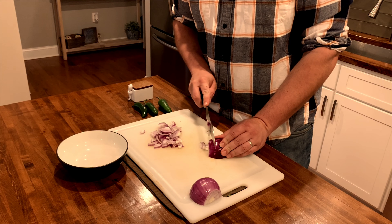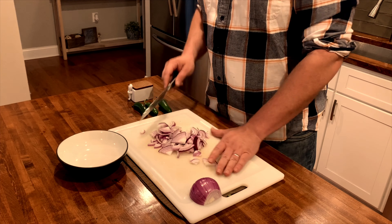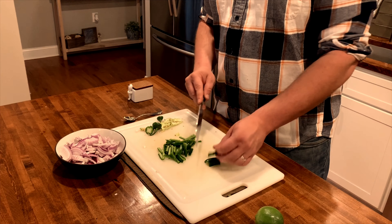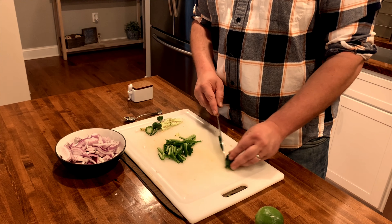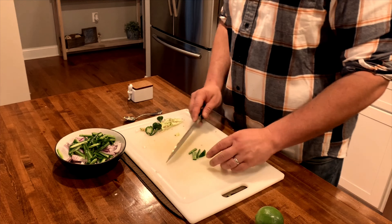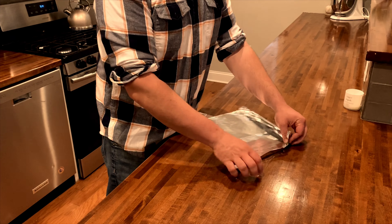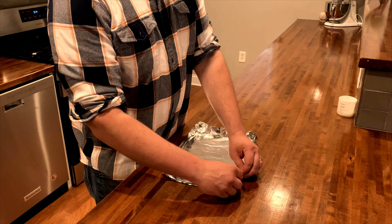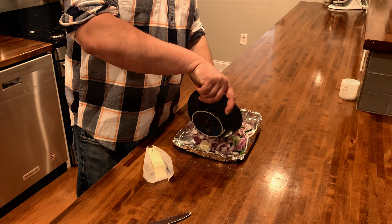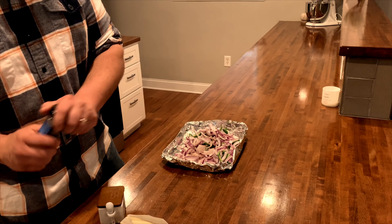Now for the jalapenos and onions — we're going to grill these and add them to the tacos. If you're worried about the jalapenos being too hot, use a bell pepper; that's going to work fine and add a lot of great flavor. Slice up the remaining onions, take the jalapenos, de-seed them, and slice them into small narrow strips. I'm making a simple foil pan so I can cook the peppers and onions on the grill right alongside the chicken. Add a couple slabs of butter to the pan, pour over the peppers and onions, add a little salt, pepper, and garlic powder, and we'll set this aside to put on the grill later.